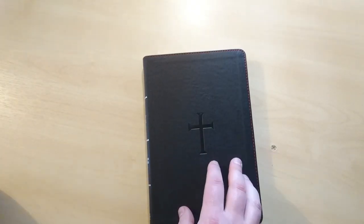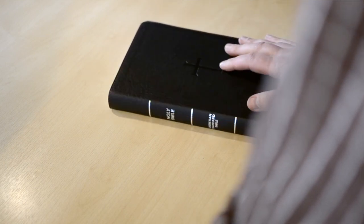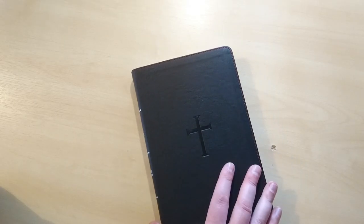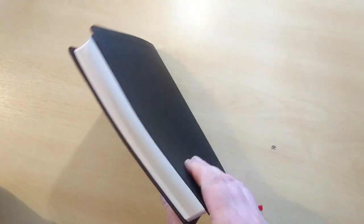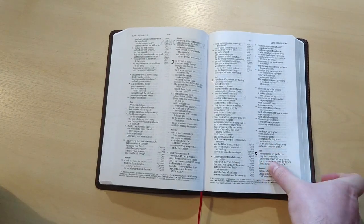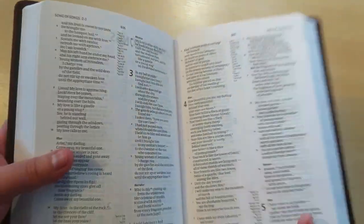This Bible for $19 does do the job. If you want to throw it into your purse, into your backpack, in the car, to take it around — you don't have to really worry about damaging the pages or the cover, because it is a very inexpensive Bible. Yet it will do the job for you — to read the Bible in a very readable font. I think this is a very nice font, very readable, easy on the eye. Well done, CSB.